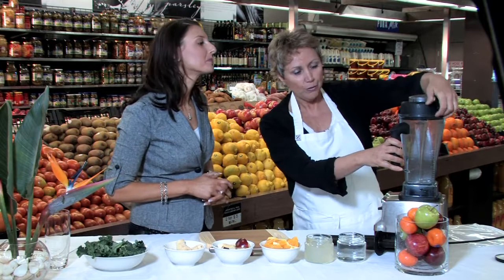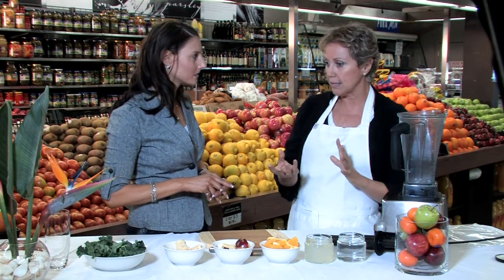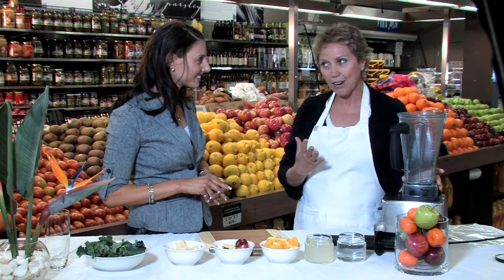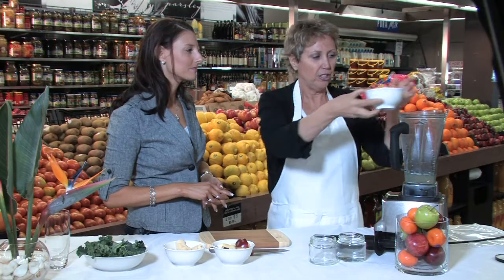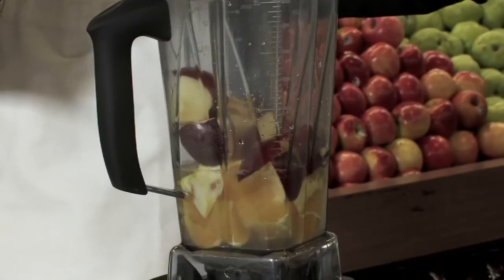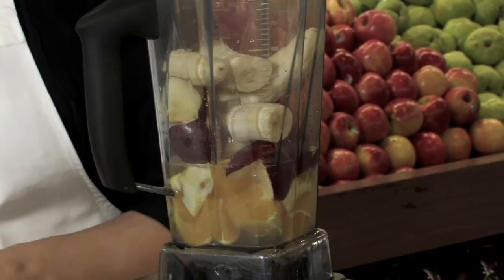What goes in first? The first thing you add is the liquid — you want that at the bottom of the blender. You actually need quite a strong blender because we're blending raw greens and fruit, and we want it smooth — no lumps. First we'll add our coconut water, then the oranges, the apples — just pop it all in and layer it up — and then our bananas.